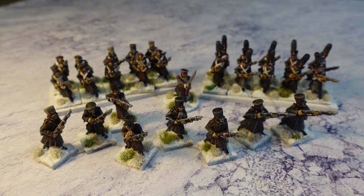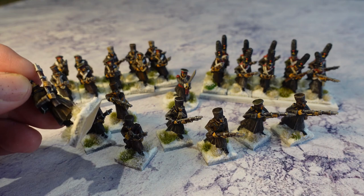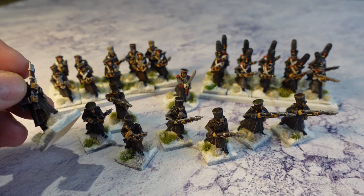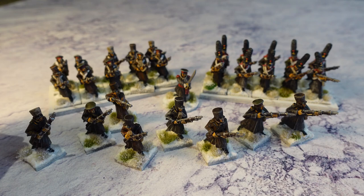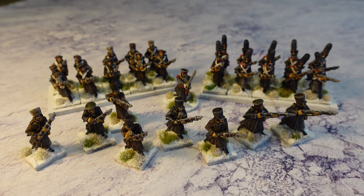For the basing I used 20mm square MDF bases. I used the Vallejo Snow Effect on them, and then while still wet I dunked them in Woodland Scenics snow material so it sticks on. I also put in a couple of tufts before the Woodland Scenics so that some of them got covered. When I varnished them I varnished without shaking the bases, so they have that loose effect of bits of Woodland Scenics snow on the tufts. I quite like the way that's come out.